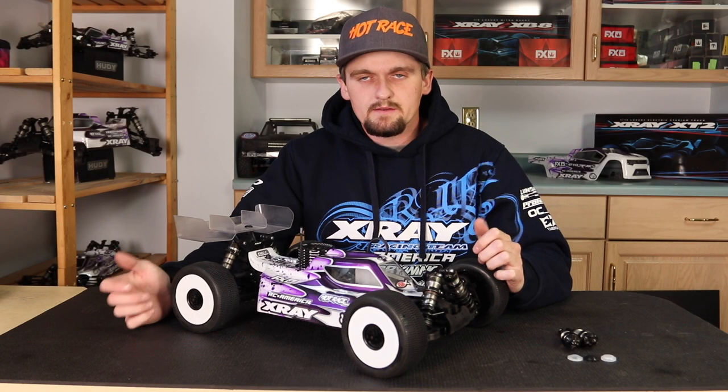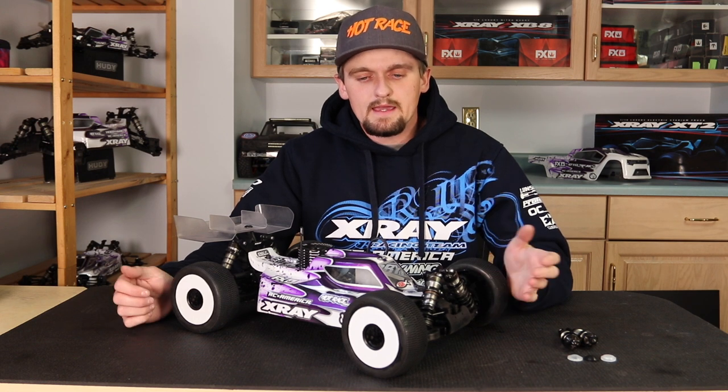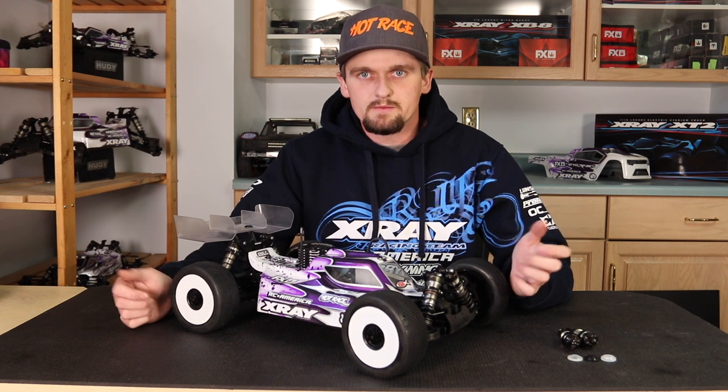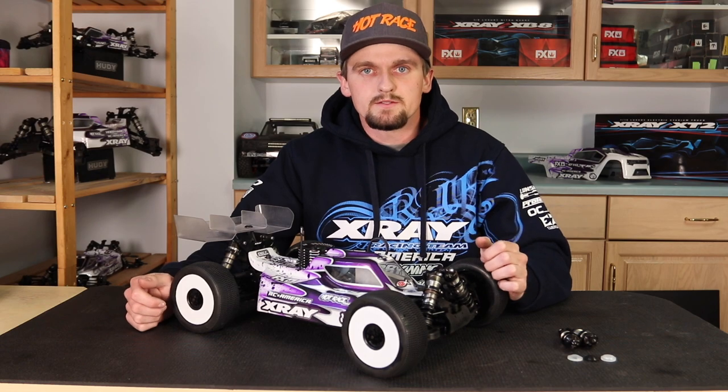So that's a little bit about shock rebound and the effects of it. If you guys enjoyed the video, feel free to subscribe, like, and comment, or message me on my Facebook — if you message me directly it goes straight to me. Thanks for watching and hopefully you guys enjoyed the video.